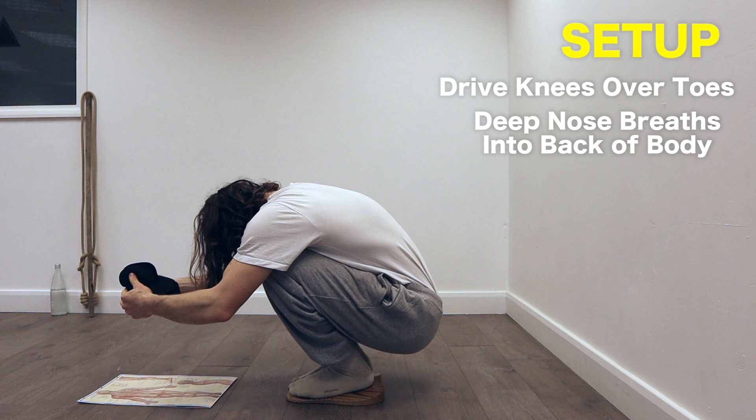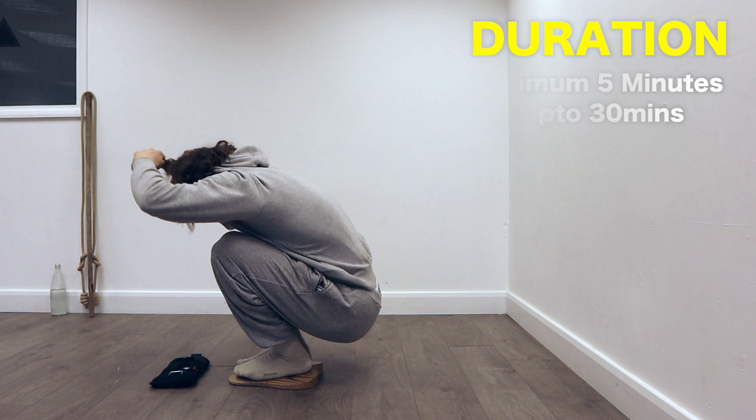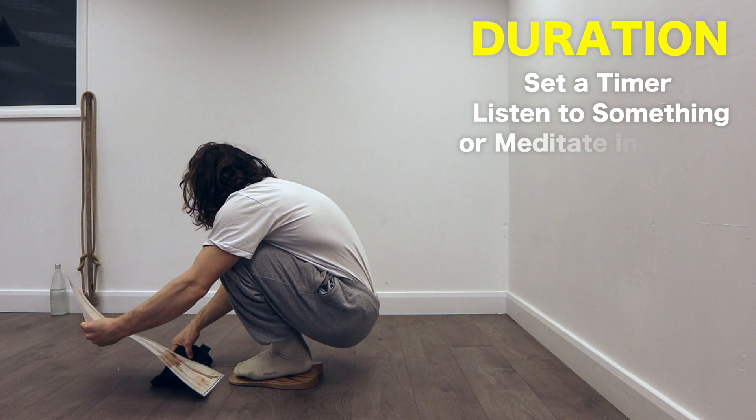Take slow, deep breaths through your nose, this time into your lower and upper back. You're going to want to stay in this position for at least five minutes — I currently do 10 minutes, but you can do anything up to 30 minutes or more. Set a timer and put on something to listen to, call a friend, or try to meditate like a monk.